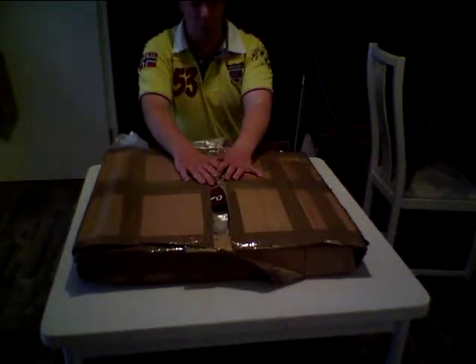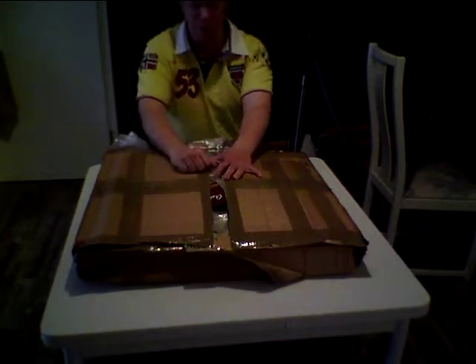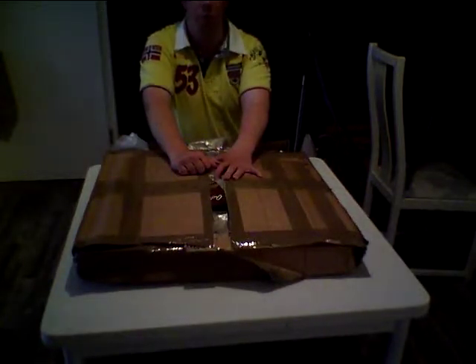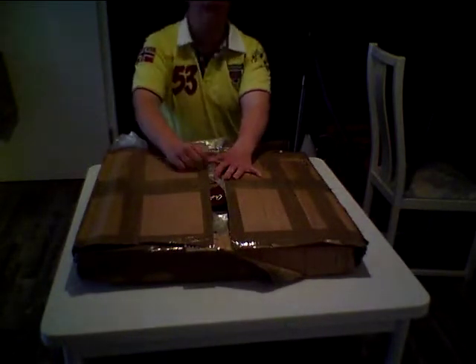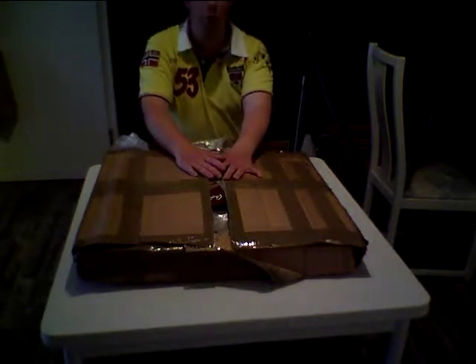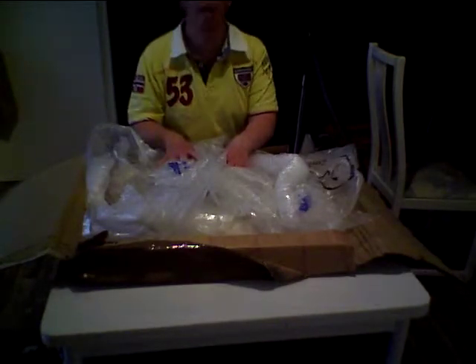Now I am really really curious how it looks like and how it sounds like. So with no further to do, let's get started. Okay, let's continue the unboxing.